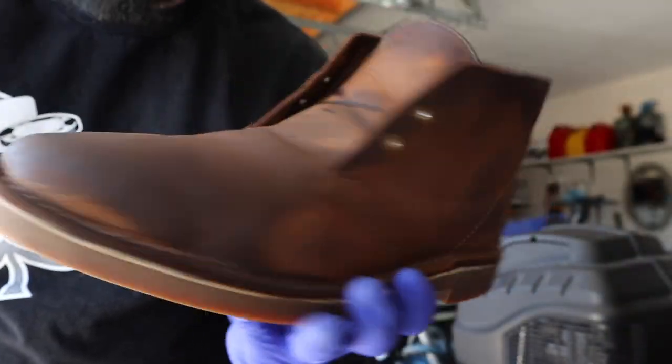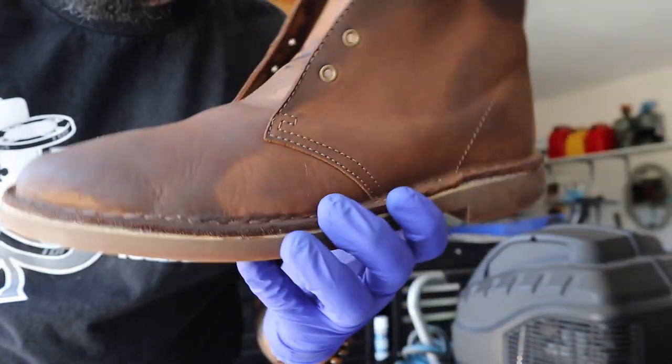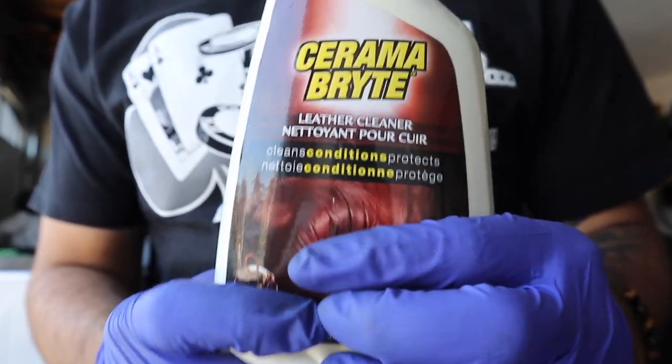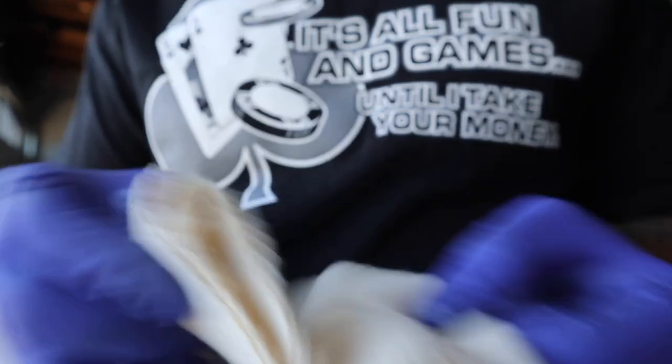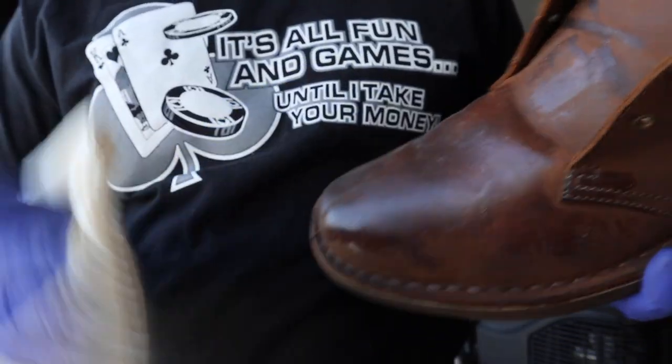I'm just gonna let these dry, do the other shoe next, and then we can move on to cleaning them and bringing back the color. After the shoes finally dried, I went on to use a leather cleaner on a cotton cloth, mixed it in and put it all over the shoe and just worked it in. All I'm trying to do is clean these shoes so that I can polish them.